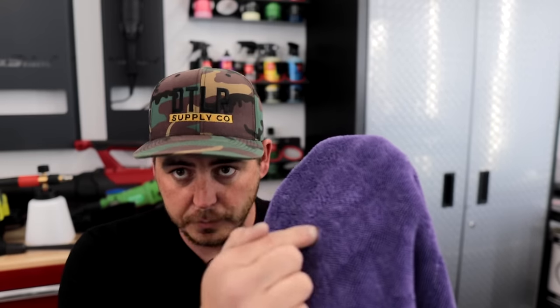Another towel I want to mention is a drying towel. This one is from Max Shine, but many companies make these twist-loop style drying towels. They're my favorite type — I did a whole comparison video on drying towels. The Rag Company also makes one called the Gauntlet, which is partially twist-loop and partially plush. I'll have those links in the description for you guys as well.